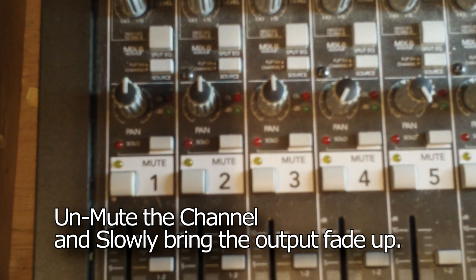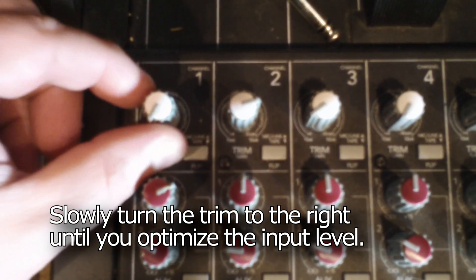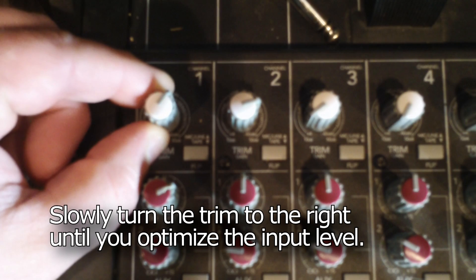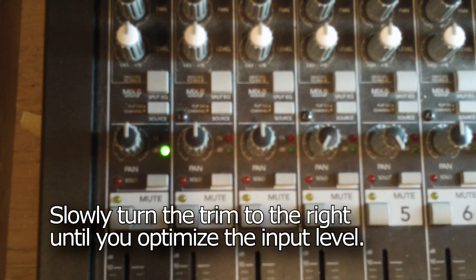Unmute the channel and slowly move the channel output fader to nominal or zero. Continue to have the person play or sing as you slowly turn the trim or pre-gain clockwise or to the right. As you do this, you are adjusting the preamp and calibrating the input signal. You should slowly see the input increase until you optimize the input level.